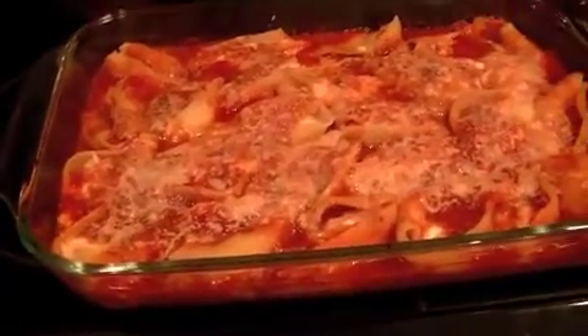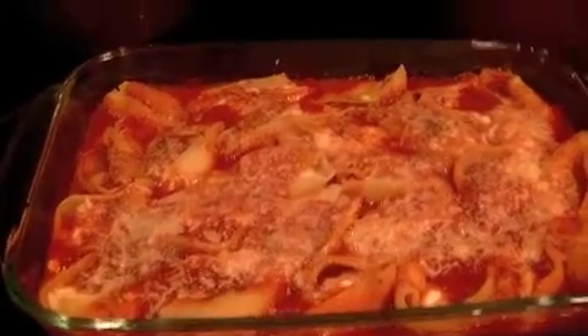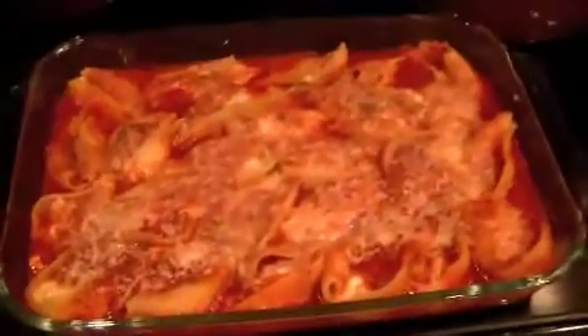My jumbo shells are all finished — they baked at 350 for 45 minutes and this is what they look like. They look so yummy! Let me show you a side picture. This entire dish is 50 points.